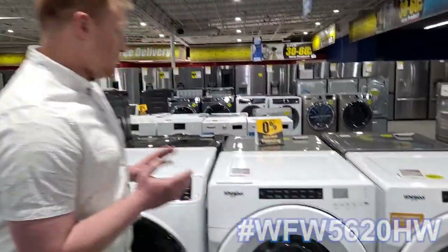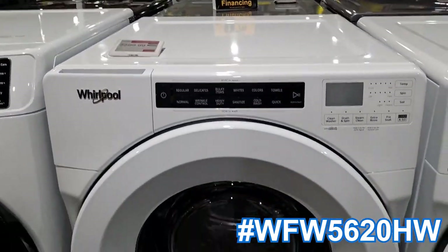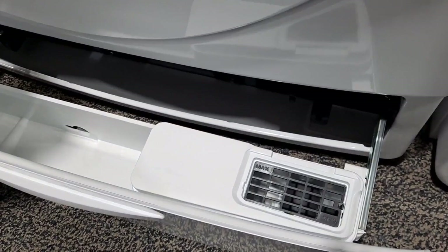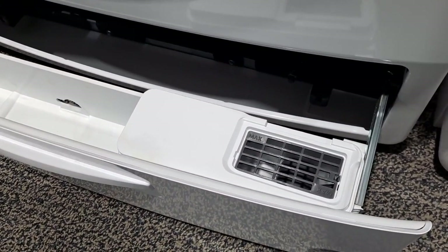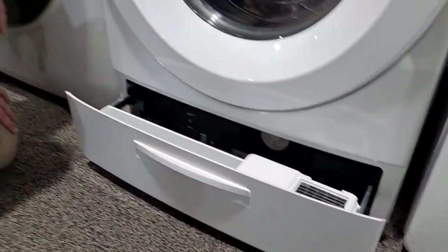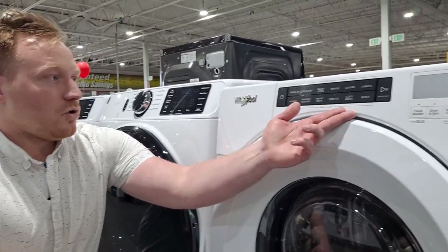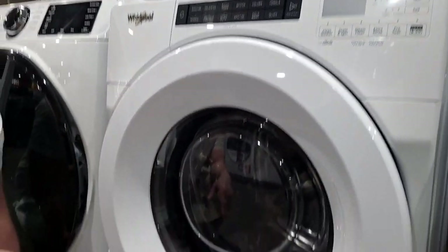So the first option here is made by Whirlpool. Whirlpool has what they call their Load and Go feature, which is down here at the bottom. You pull this out and you can actually put up to 33.8 ounces of soap in there and it'll automatically dispense it into your loads until it's gone. This is a really good entry level option — it gives you all the options you're typically going to look for in a laundry machine, things like different cycles, cold wash, sanitize features, and even a steam function.